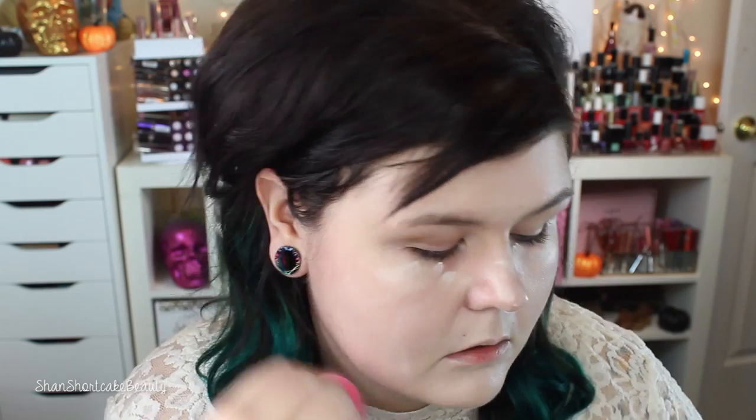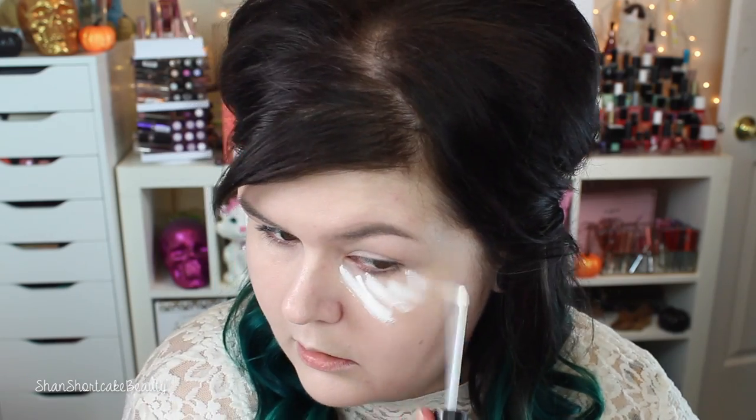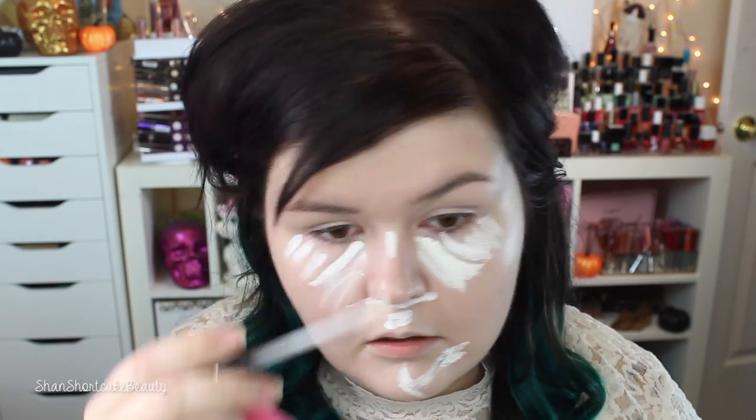I want to show you guys these first because they inspired the entire look — I just got them at Michaels. We're going to apply some foundation and some white concealer to give me an extra pale base for the skull. I put on a layer of foundation and a little extra concealer to brighten some areas, then blend that out with a beauty blender and set it all with white powder — this one is from Stargazer, use whatever white powder you'd like.